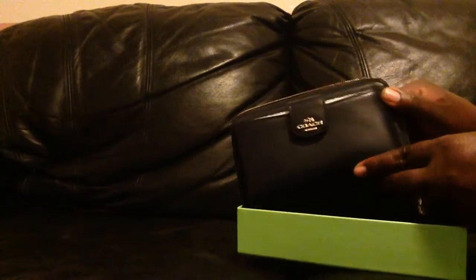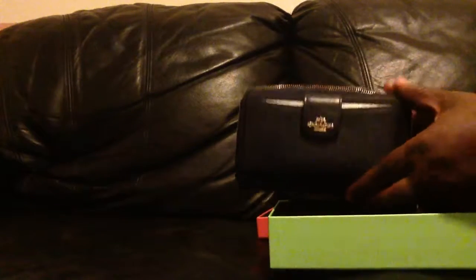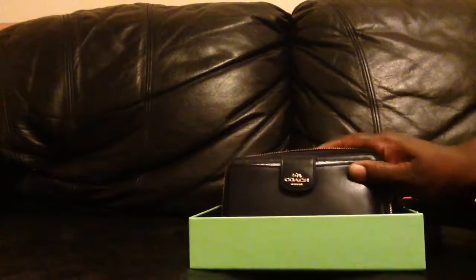Let's see — it's a zip-around wristlet wallet. Isn't it gorgeous? It's showing up as black on camera, but it's actually — and you have the slots for cards, ID, the whole nine yards. This is just beautiful.